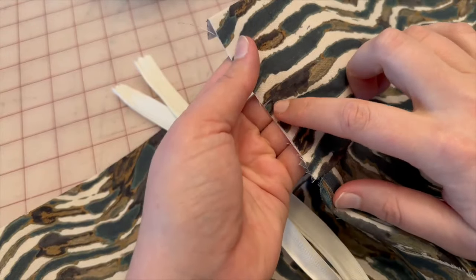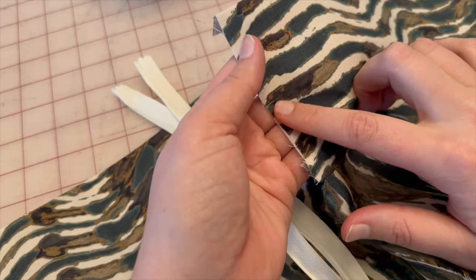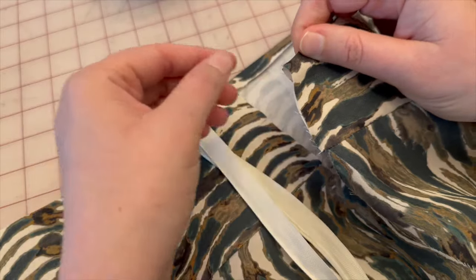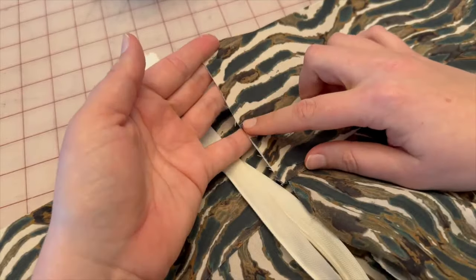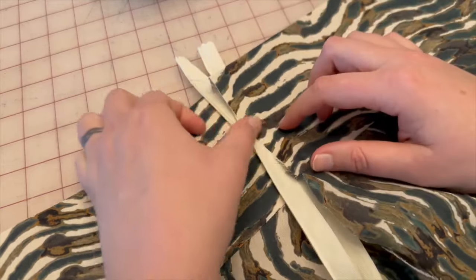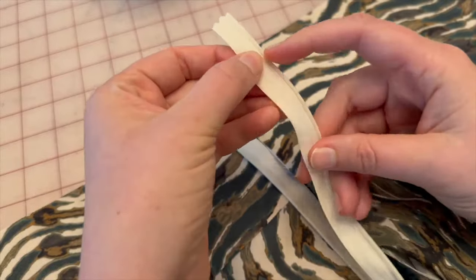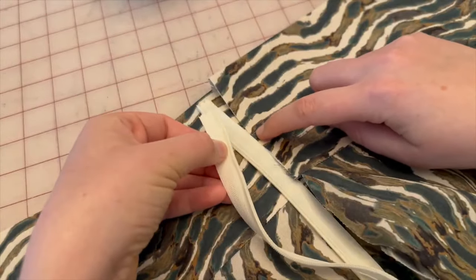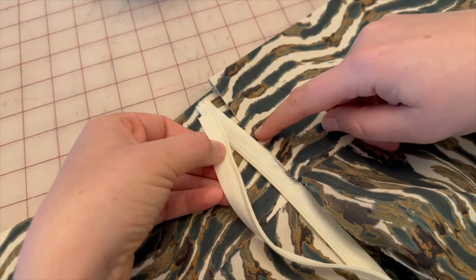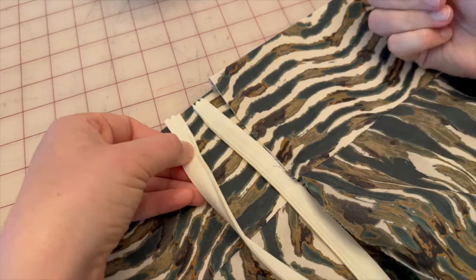On the waistband, the pattern piece didn't call for a notch, but I went ahead and put a tiny notch at the place where we're going to fold the waistband — I did it on both sides as a guide. That's where we're placing our zipper. The top of the zipper is going to be at that notch — not all the way up to the top edge, but starting and stopping at the fold line of the waistband.